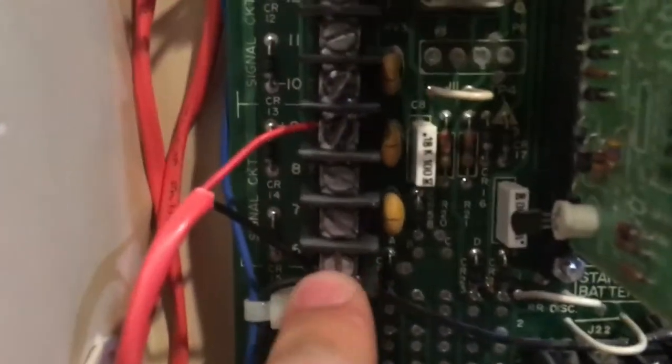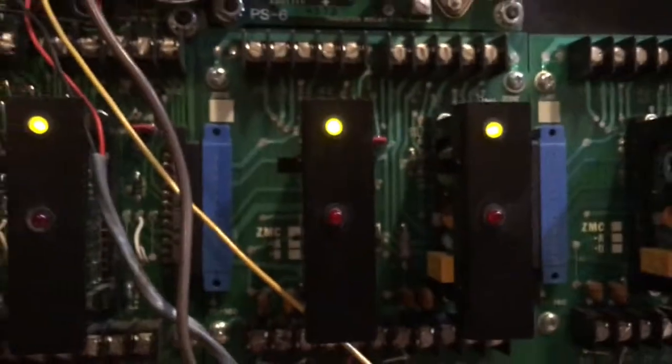All righty, so this is the inside. We have our AC power coming in — I still have to ground it. Right here are the NACs, so terminals 6 through 13 are the NAC circuits. Right here is zone 3, and here are the cards.